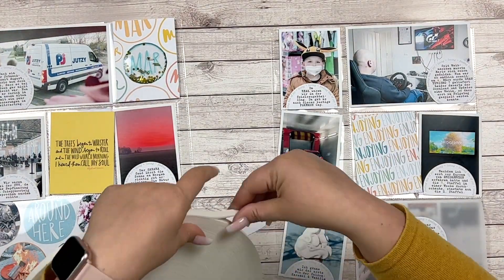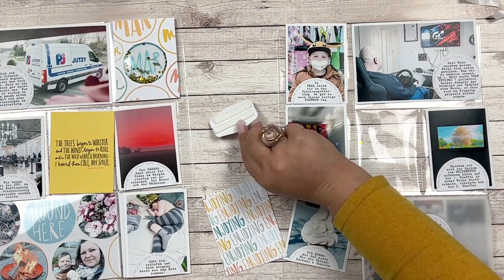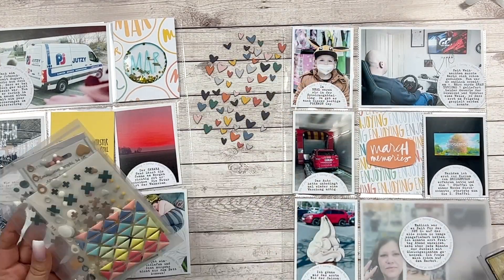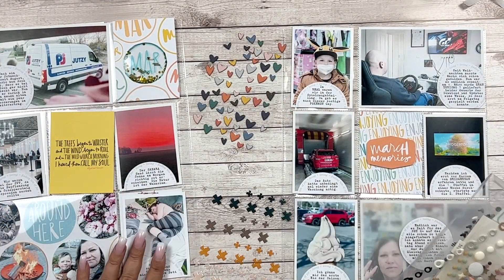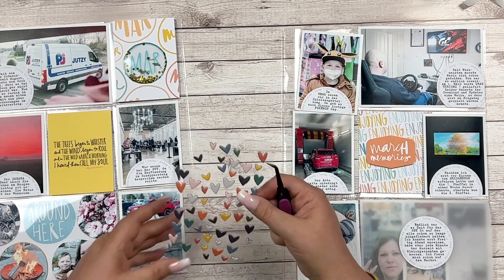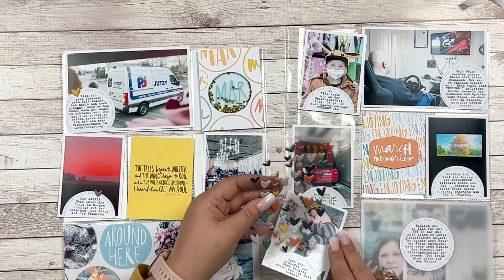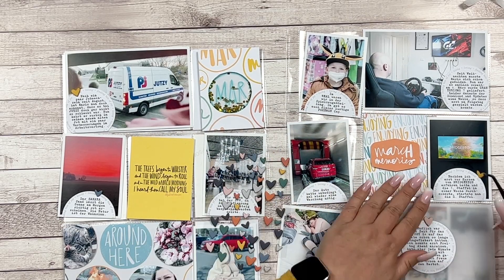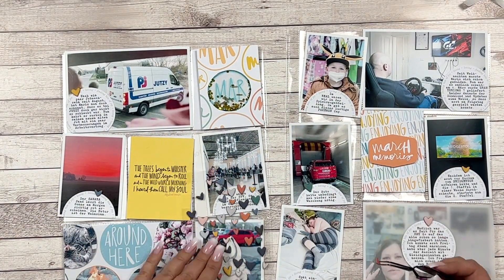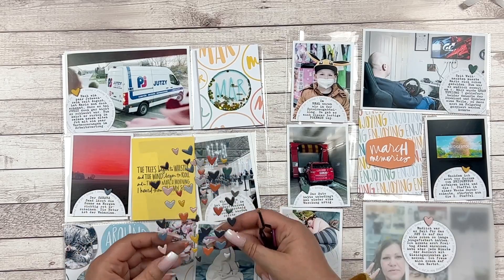I also loved that 'Enjoying' journal card from the March kit and just cut out the 'March Stories' chipboard piece. I could have used multiple layers of cardstock like I usually do, but I decided to go with foam adhesive instead. Finally I'm adding chipboard hearts — I think these are from the Day in the Life kit 2021, if I'm not mistaken.